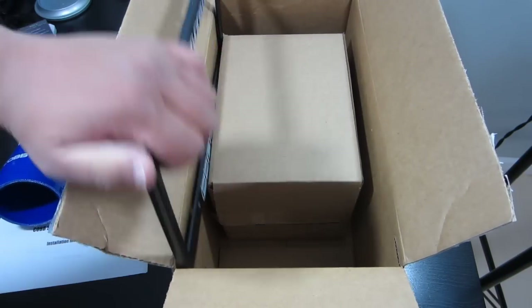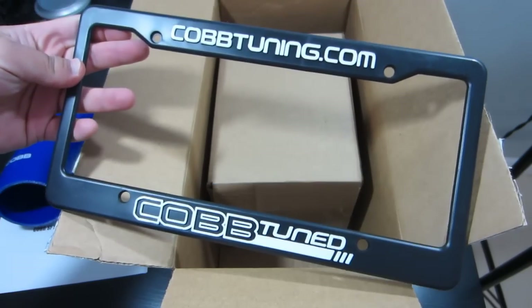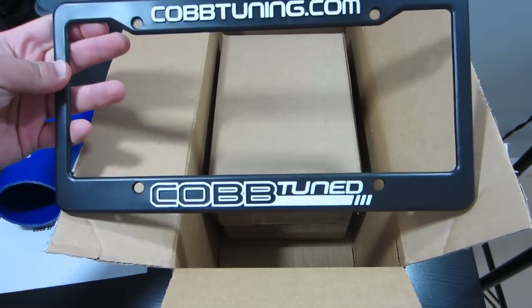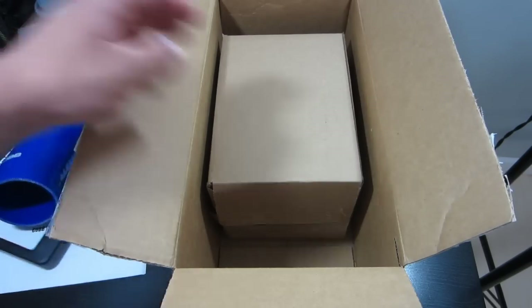Let's see what we have here — oh awesome, I had no idea that this was included. This is definitely going on my car because I don't have one right now. That's awesome. Obviously I didn't say, but that's a license plate frame.